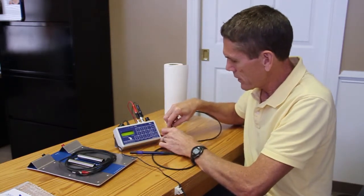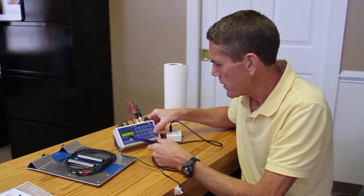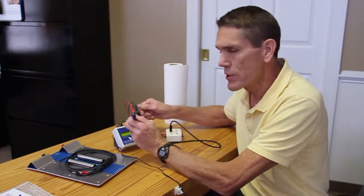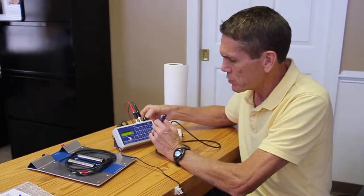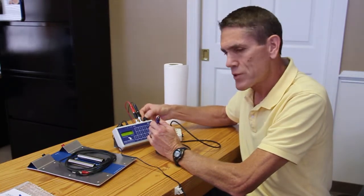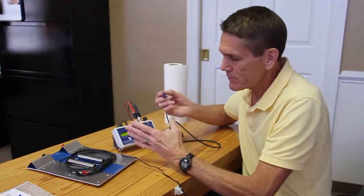Once you have turned your generator on and opened a file that you want to run, you simply begin running the program. As you notice, there is nothing coming out of the Twin Ray initially — you take the intensity dial and as you begin to turn it up, you'll see the LEDs begin to light up. With the Twin Ray you turn the dial all the way up for maximum power.